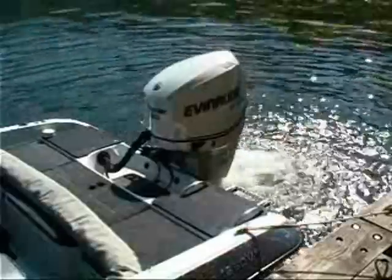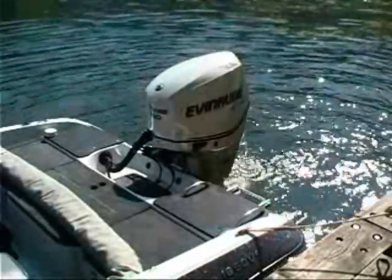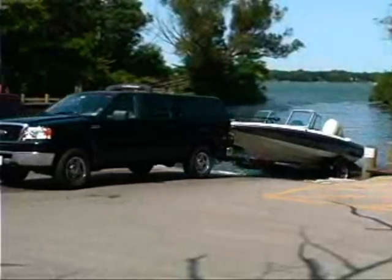Allow the outboard to run until it shuts itself off. This will happen in approximately one to two minutes. Once the engine stops, turn the key off. The outboard is now ready for storage. That's all there is to it.